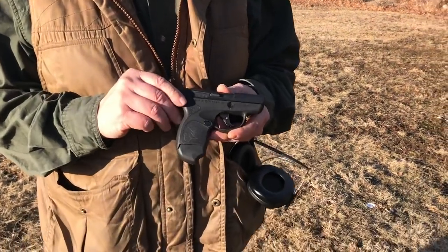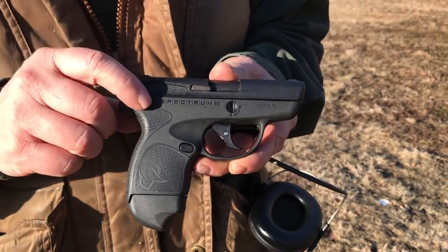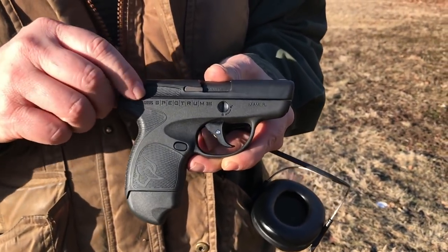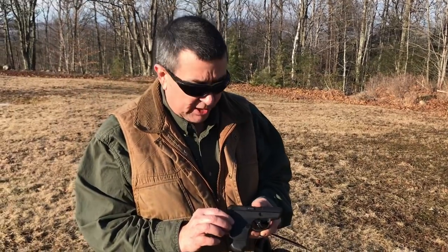Good afternoon, it's Ernie from Renaissance Firearms. I'm up at Renaissance Farm testing out a brand new gun for us — this is the Taurus Spectrum 380. They were announced January of 2017. We wanted probably 50 of these guns because we knew they'd be a great seller. They weren't able to get production up and going last year, but we just got a shipment two weeks ago — first time we've ever had them in the store.